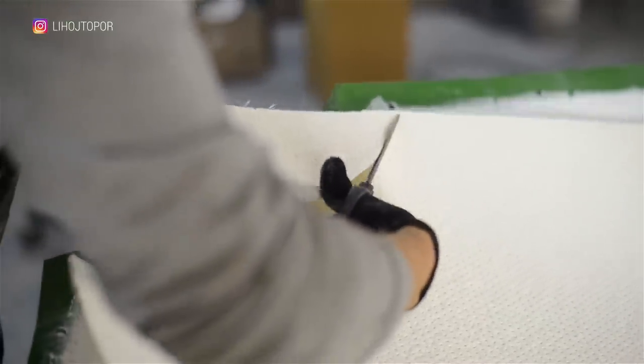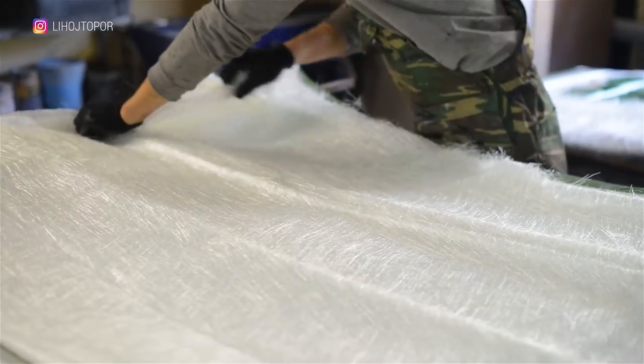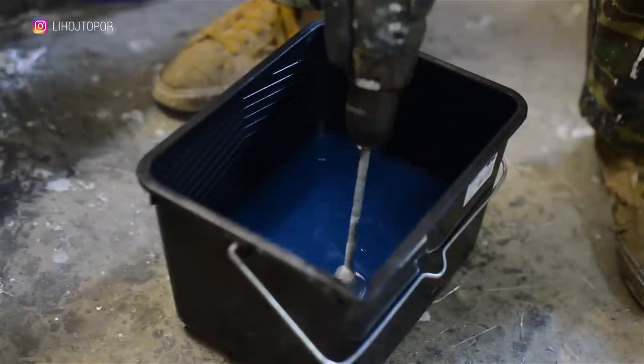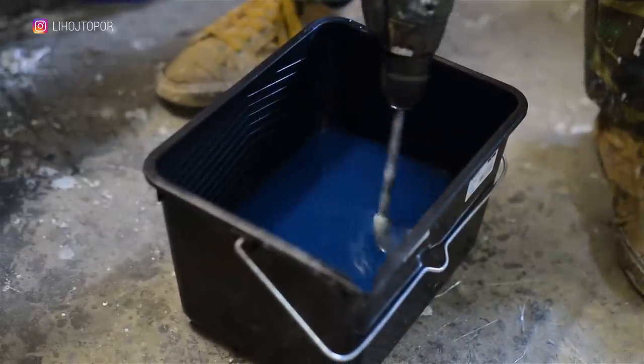After impregnating with polyester resin and drying, they become very durable. And when the resin is mixed, we begin to assemble the sandwich: resin, fiberglass, Cormat, fiberglass again — this is the sandwich.